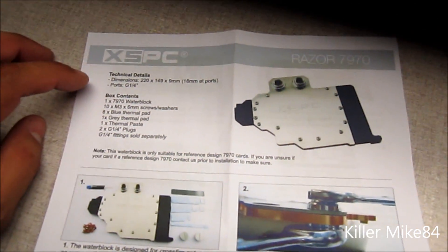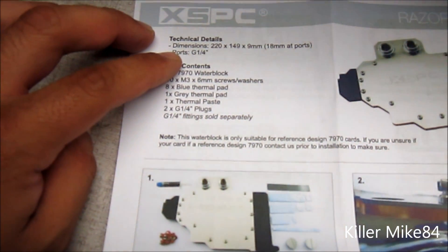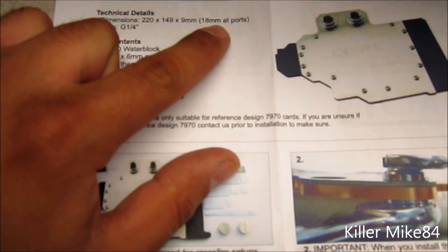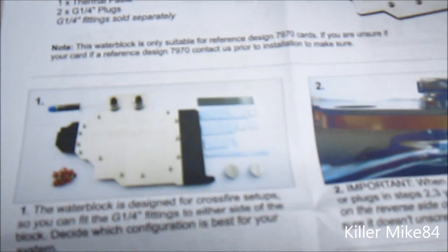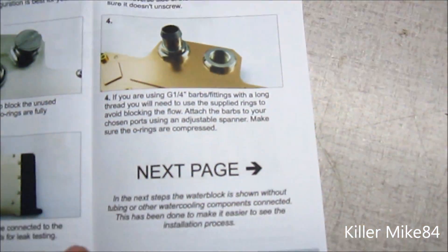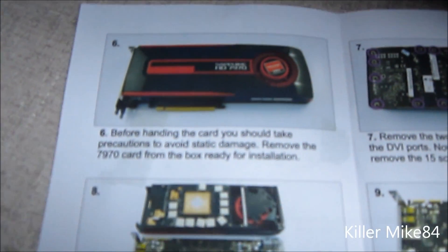I'll put a link in the description of this item on our website. It's $9.99 — it's on sale. Dimensions are 220 by 140 by 9mm. Ports are G14. You get pretty much everything in here — the clamps and more.